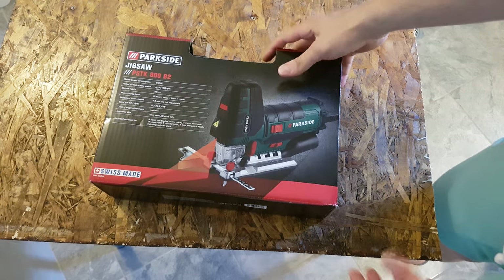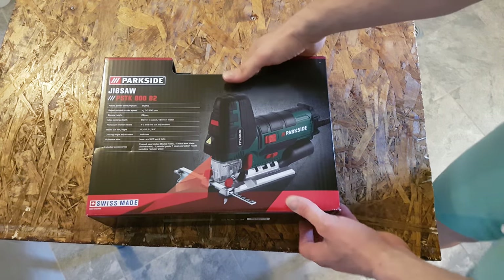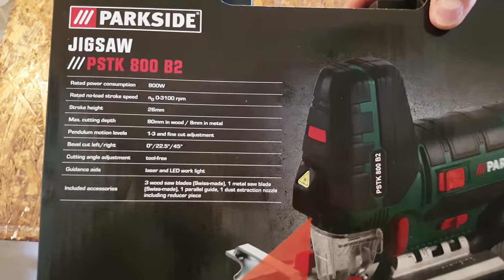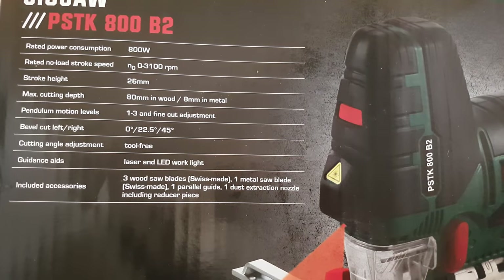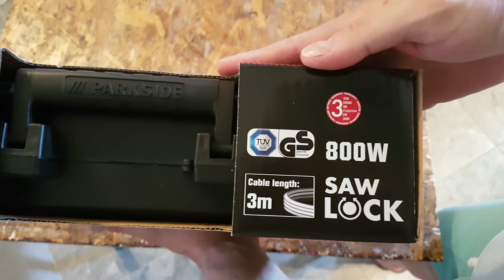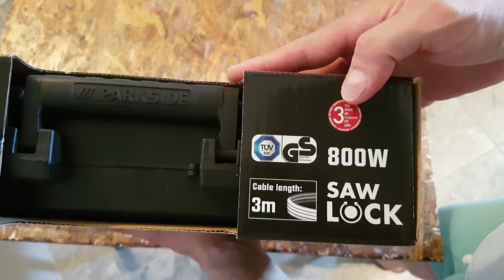Hello again guys, today we have a new unboxing and this is the Parkside Jigsaw model PSTK 800. Here we got some specs and accessories included inside. Of course we have three meters of cable length and three years warranty.